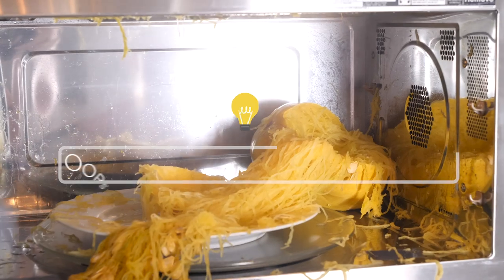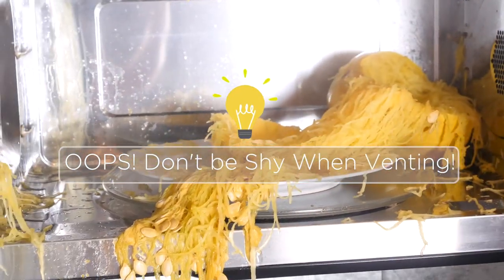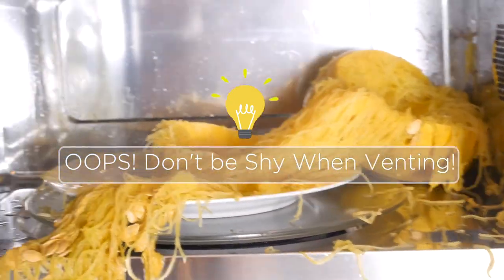When you stab it with the knife to vent it, make sure you really put a lot of vents in there. It's kind of a fun way to vent your frustrations — and I'm going to show you what will happen if you don't vent it well enough. Yep, it can explode. So make sure you really get in there with the knife so that the steam can come out.